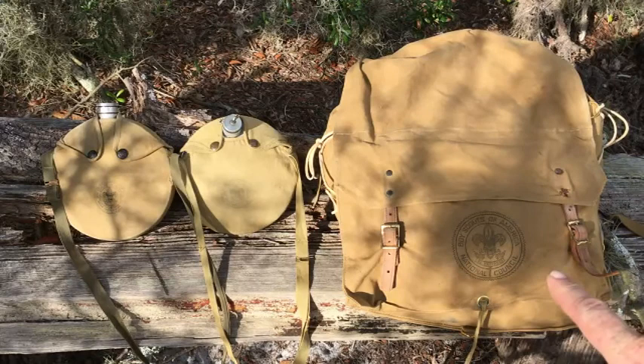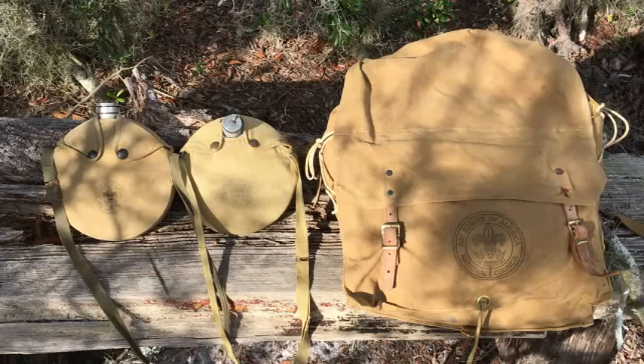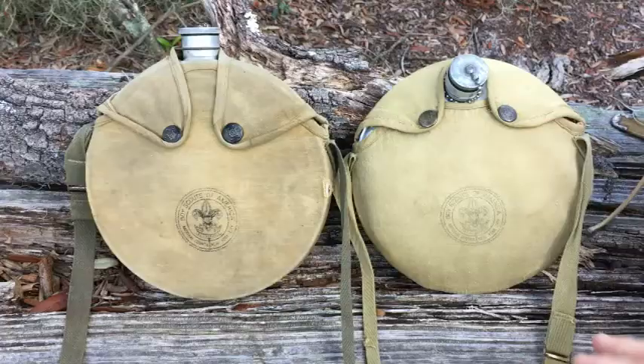This is a Boy Scouts of America 574 Yucca Pack, or Yucca Pack number 574. I just got this, so I can't really do a thorough review on it — this is my first outing with it. But what I really wanted to focus on was these two canteens. Let me reset the camera and we'll get to the review.